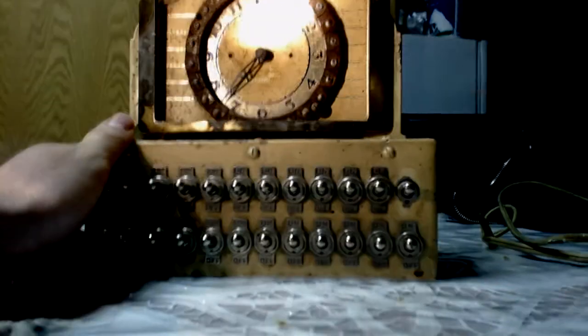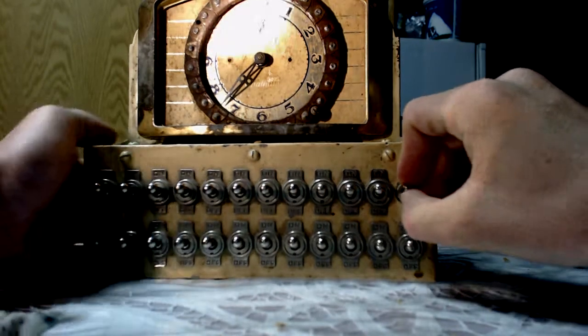The other thing missing on the front here is the screw-on for this knob here, which I will show you on the back.